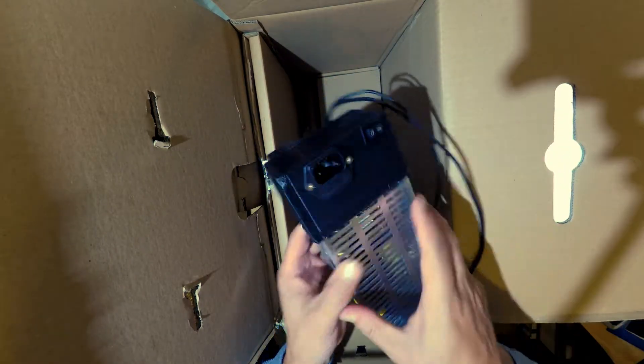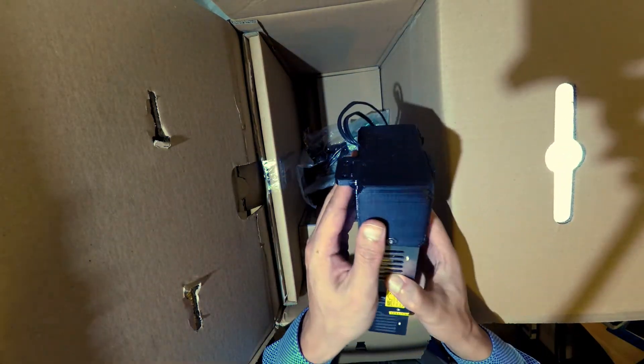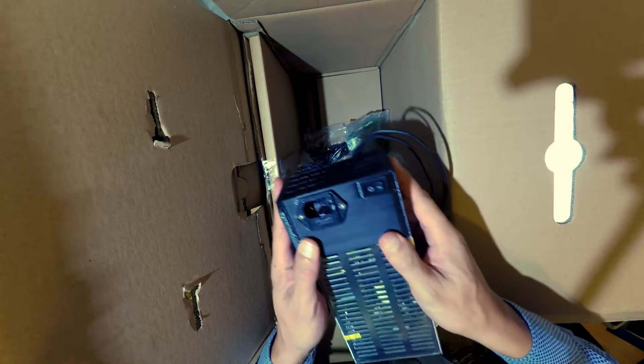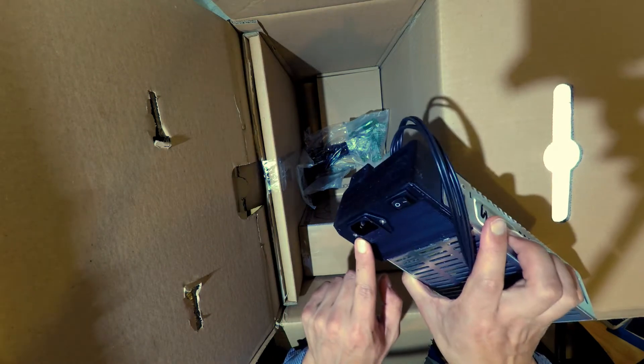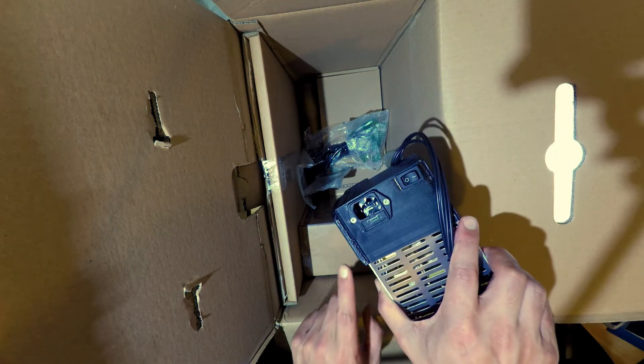What is this? Power supply unit. And that there looks like — 3.2 — looks like a normal plug that's used for computers.